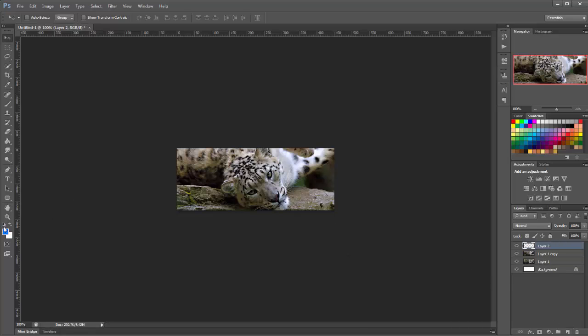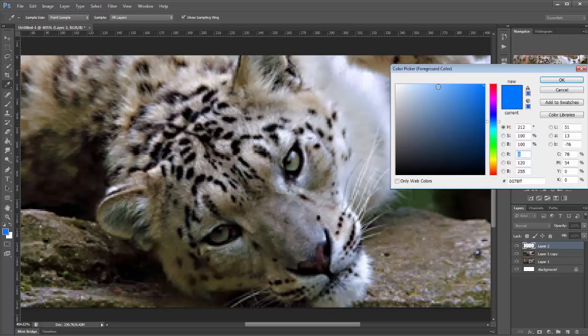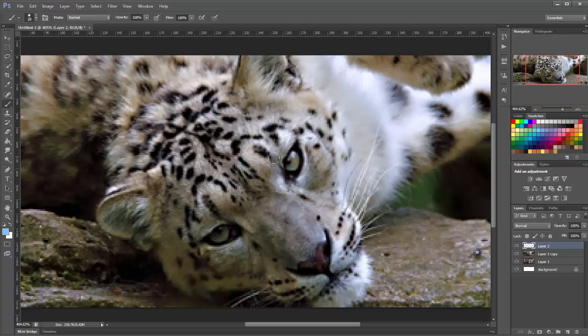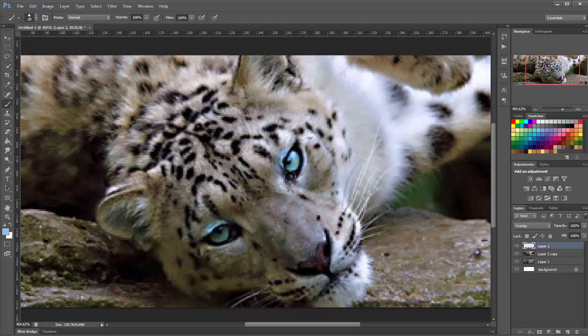I'm going to make a new layer on top and choose a blue brush and just go in the top of the eyes — put in two dots over his eyes. We'll change this to overlay and you'll see bits of the blue on the forehead, but we don't want that so we're going to mask that off. We get a black brush, add a mask by clicking this little icon, and start brushing over the blue bits to take them away.